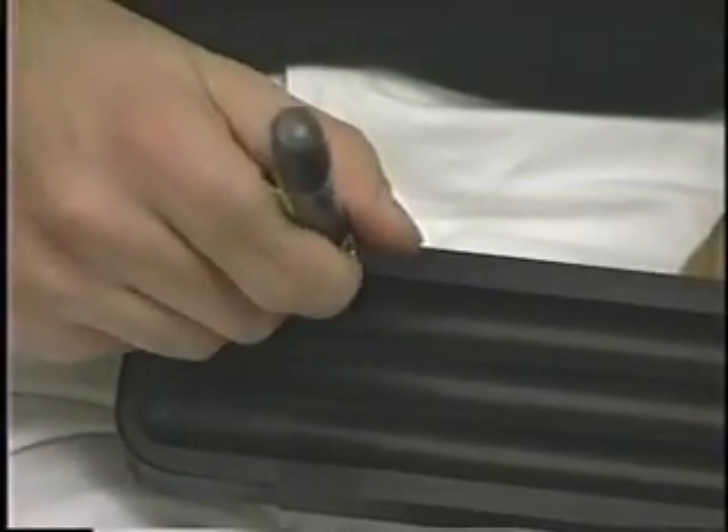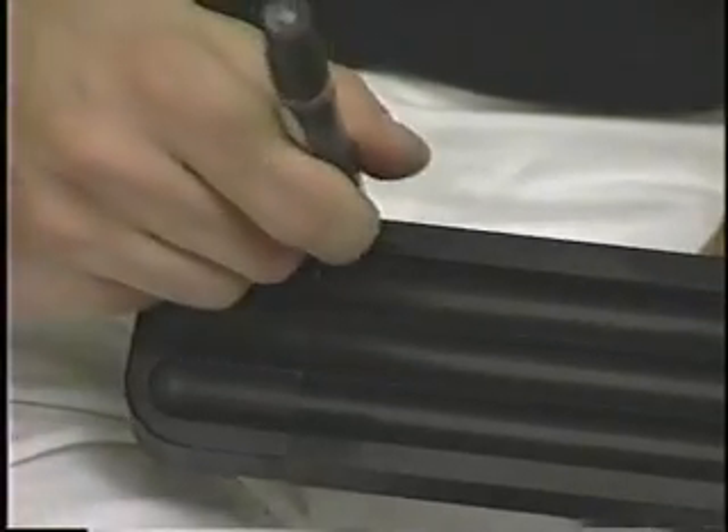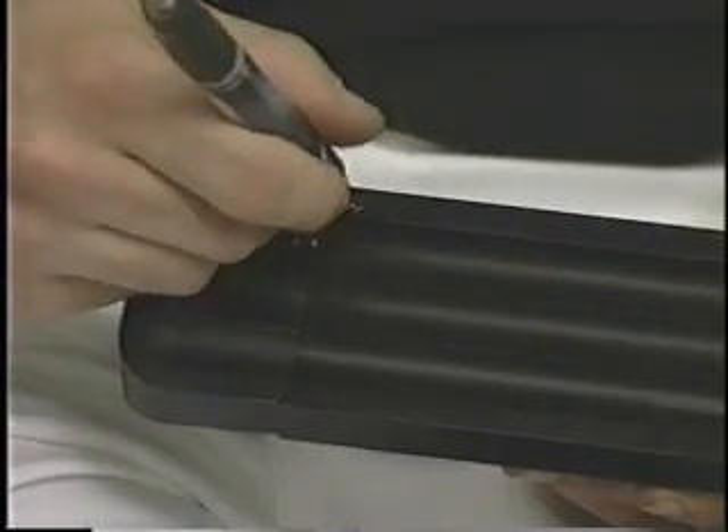For black trim and tray, it can be touched up with a permanent black marker or paint. For satin anodized trim and tray, for light scratches, Scotch-Brite can be used lightly to remove scratches.